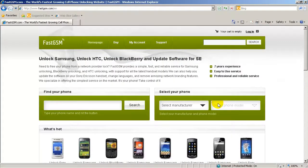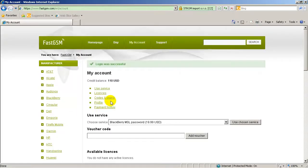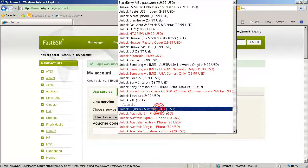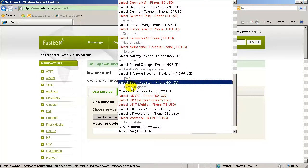Next, log on to fastgsm.com and create an account if you haven't done so already. Once logged in, go to the detail page for your iPhone within the FastGSM website and confirm that your country and network is supported. If so, purchase the appropriate service.